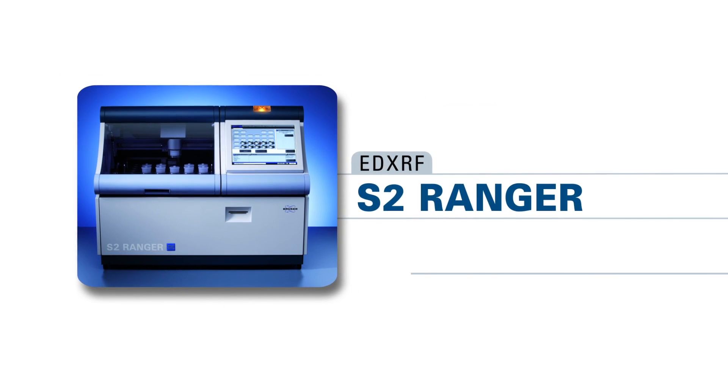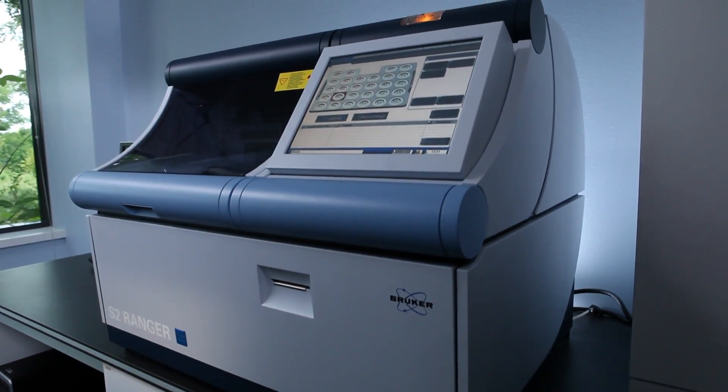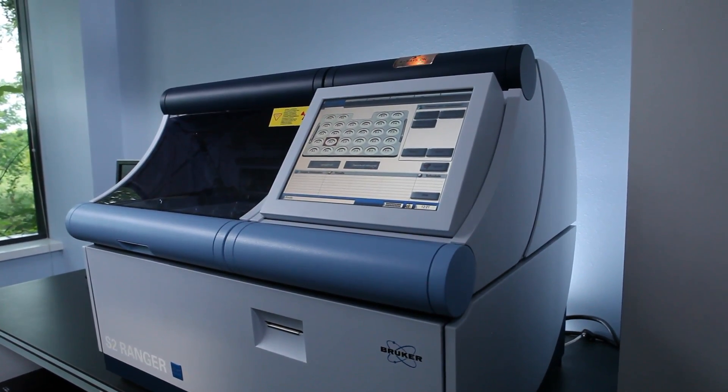The S2 Ranger is Bruker's benchtop energy dispersive spectrometer. It's an all-in-one solution to elemental analysis. The S2 Ranger is essentially a plug-and-play technology — everything is in the S2 Ranger, from your x-ray tube to your vacuum pump, the computer, and there's even a little printer that can print out your analysis.